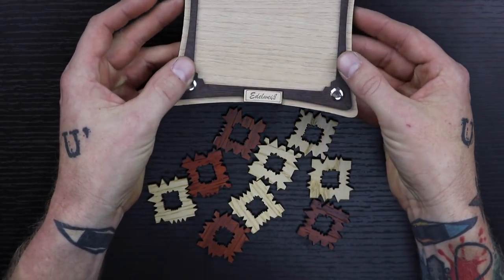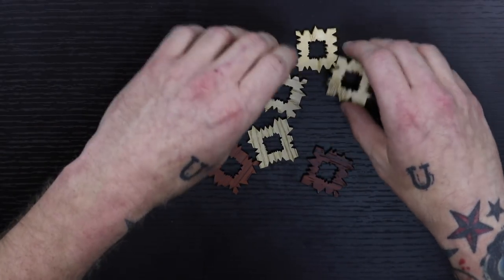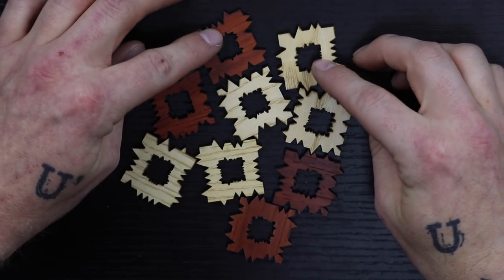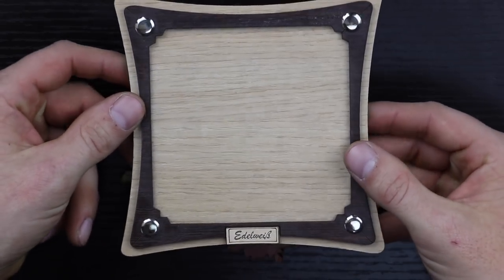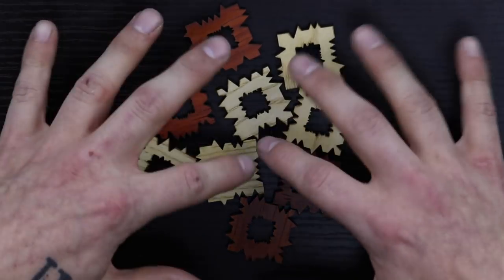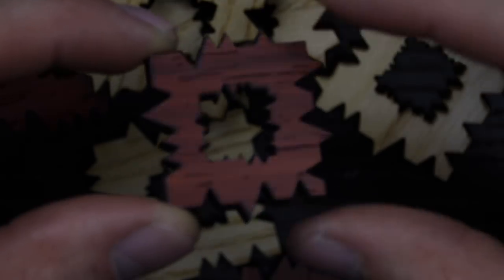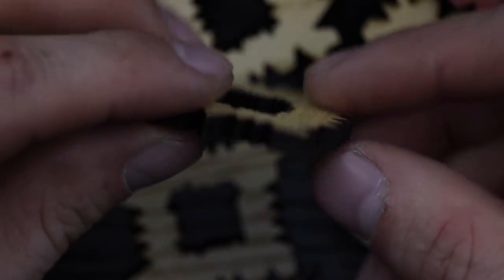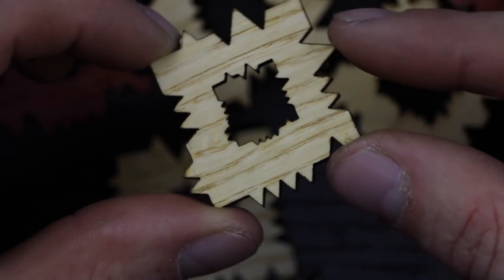The reason it's called Edelweiss 9.0 is because there's also a 4.0, and the 4.0 only has four of these pieces and it's not as challenging. This puzzle consists of nine pieces and you put it inside of this frame. I've never actually solved this puzzle, so what I'm going to do is solve it without the frame first and then just place it in if I can solve it. Each of these pieces is completely different from the next, and there's four orientations and two sides, which leaves a lot of possibilities. I really like the jagged look.